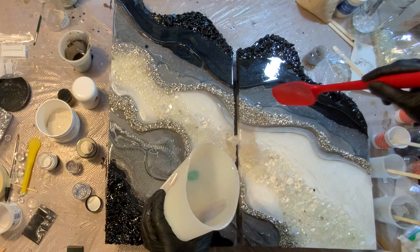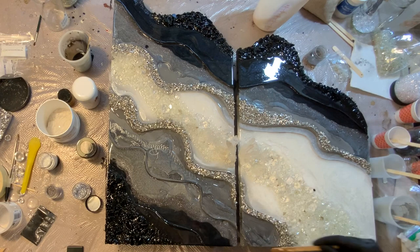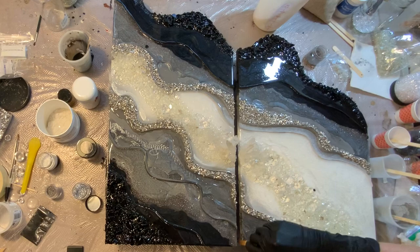Adding that clear resin really gives us some nice dimension and layering. That's why I like to have the board painted underneath too — as you can see, there are spots that don't have any resin yet and might just have clear over them. This way the back already has the color on it; it's not just plain white and it all blends together.